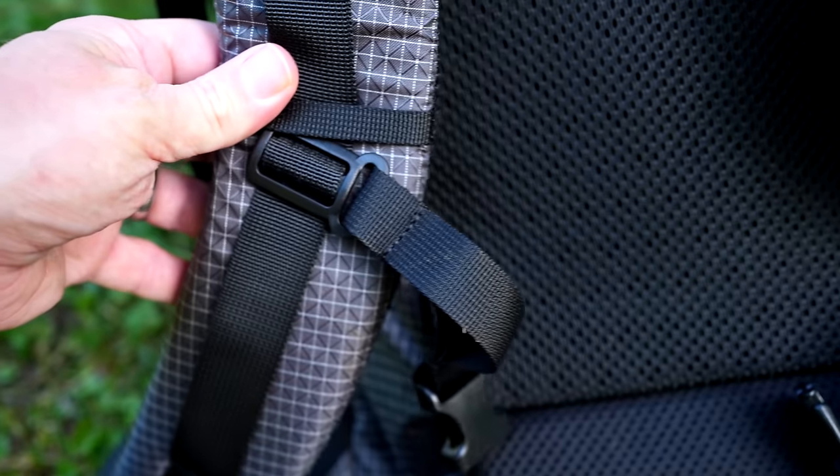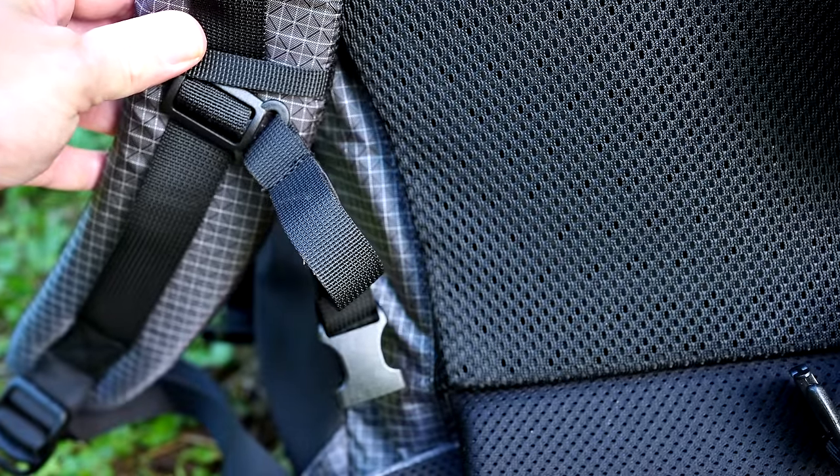Before we start with the review pros, let's talk about the sternum strap. As you can all see, my pack has one. I've heard reports that some packs did not include one, so I don't know if Naturehike has removed these or if they were simply forgotten with some backpacks. Either way, some people get sternum straps and some people do not.